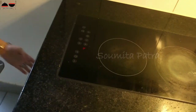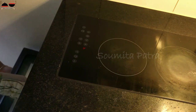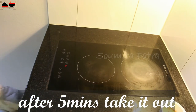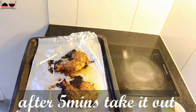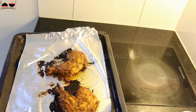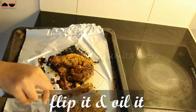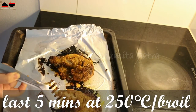For exact measurements for this recipe, you can follow my blog — I have put the link in the description box. So it's been 5 minutes, take it out from the oven, flip the chicken and brush some oil. This is the last 5 minutes — it's going back in the oven.